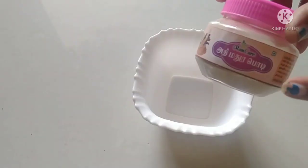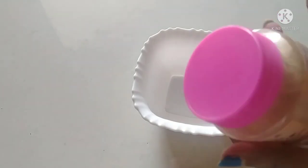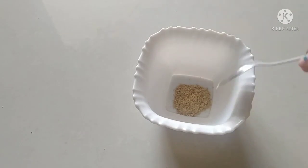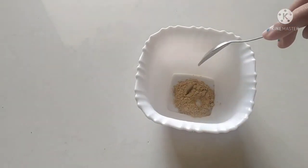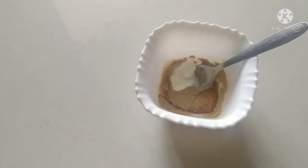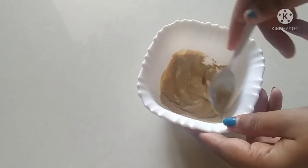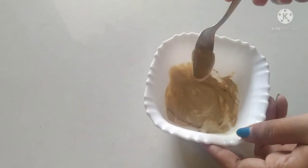Now, let's see how the face pack is ready. I am using one spoon. You can add 1 teaspoon of honey. Use rose water to mix it well.